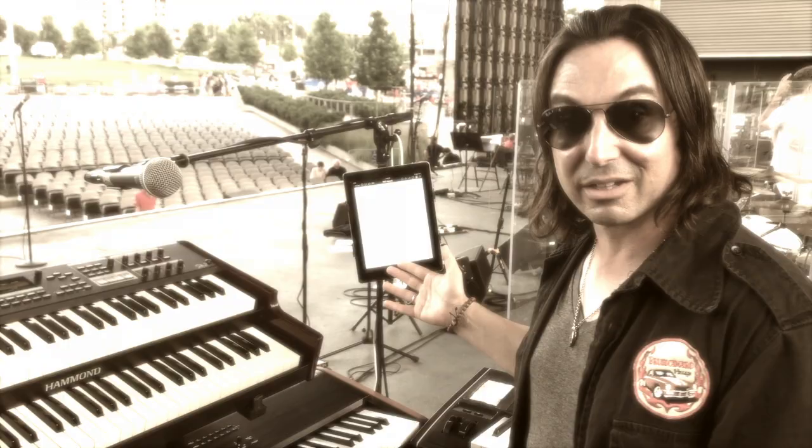And even though you all heard that I stream baseball games during the show, it's really not true. And that's it from lovely Nashville. Hopefully it won't rain.